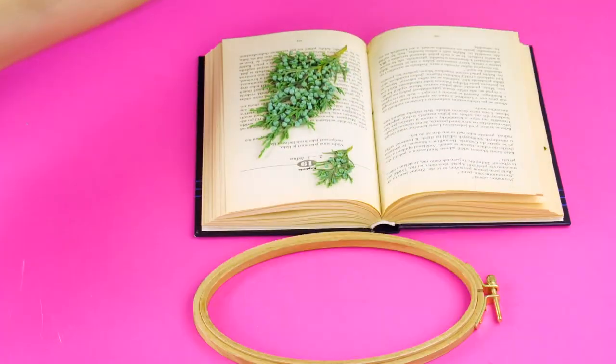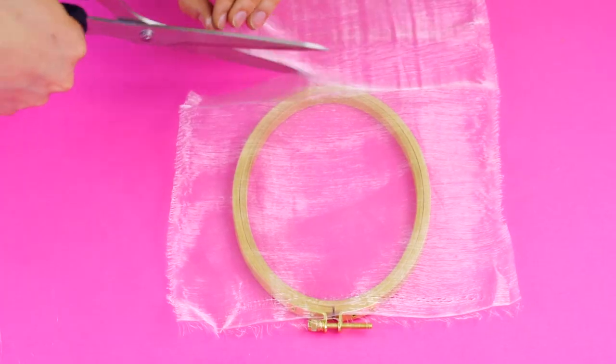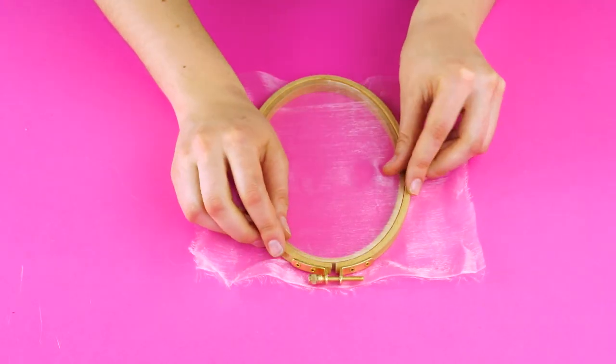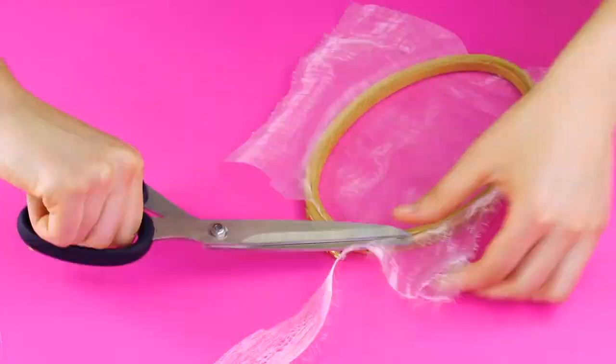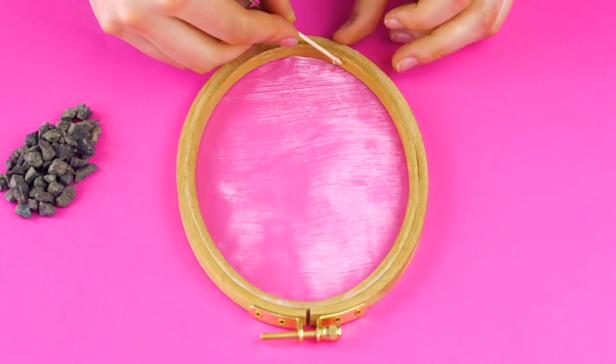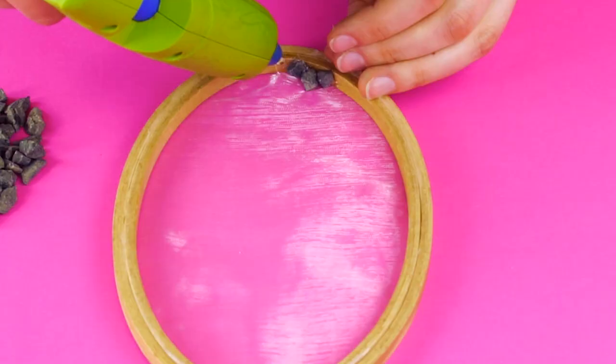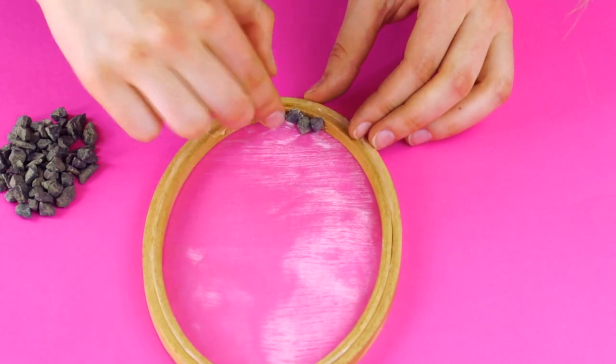Decorated Embroidery Frame: If your style is a little more vintage-inspired than modern, this hack's for you. It's a great way to show off any dried or silk flowers you save. First, cut out a scrap of sheer fabric that is just slightly larger than your wooden embroidery frame. Next, you'll use the frame to secure the fabric and trim off any excess. Using a toothpick, you can delicately attach pebbles to the bottom edge of the fabric about a third of the way up your frame.